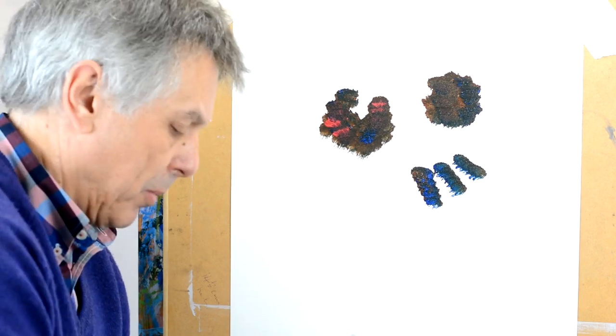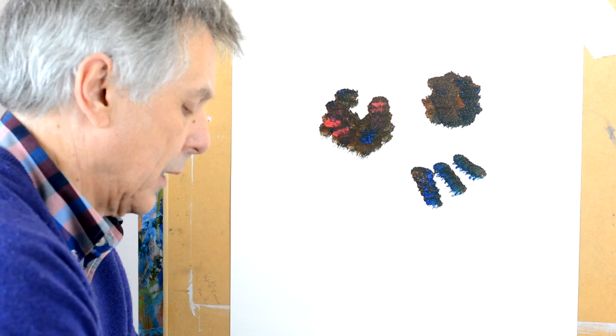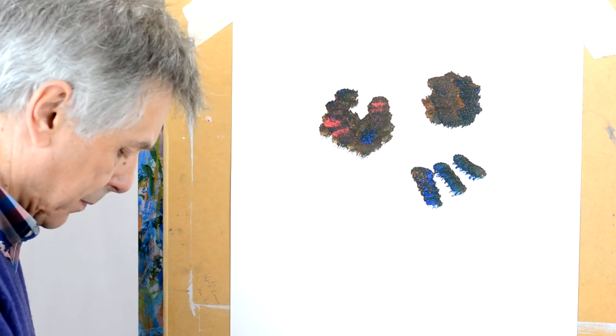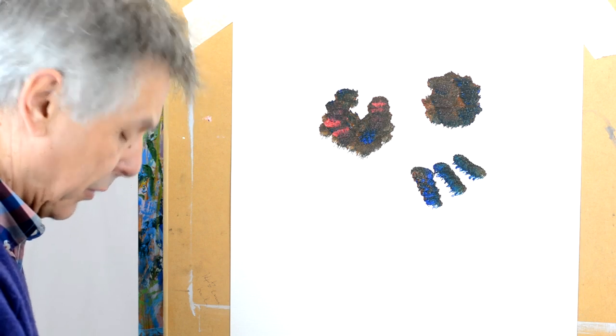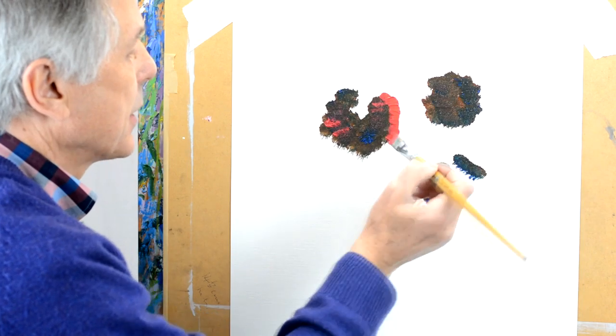I'm going to wipe my brush now, give it a nice clean, and I'm going to add a little bit of red. Now this is a crimson red because I want a fairly cool red, and I'm just going to flick out from the side like this.